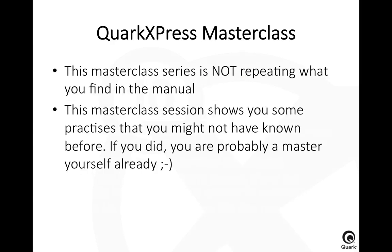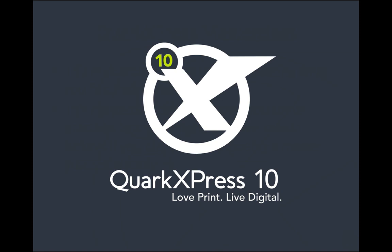Just as a reminder, the Masterclass is not repeating what you find in the manual. What we're going to do is show you tips and tricks, best practices, and some ideas for how you can use QuarkXPress. If you already know some of these things, you should be glad — that means you're probably a master yourself. But I'm sure there will be one or two things you maybe haven't seen before — that's the feedback we got from the past sessions. So let's start.